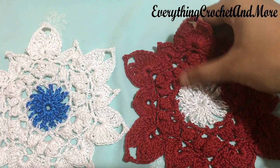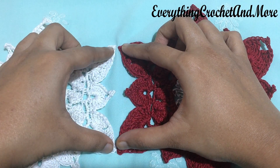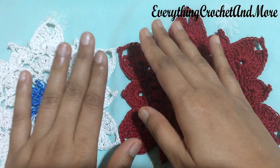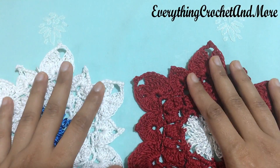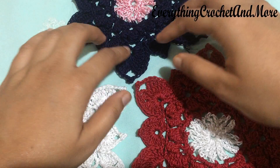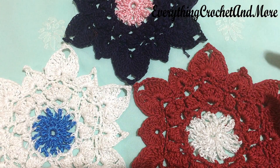In this hexagonal, six-sided motif, we'll be joining one side, which consists of two larger petals and one smaller petal in the middle. We'll be joining each side together using their picots. This is one side joining - joining one side of two motifs. For multiple side joining, we'll be joining two sides of a third motif with one side of each of the two completed motifs.